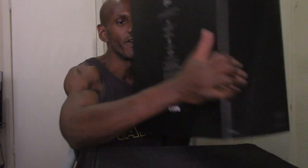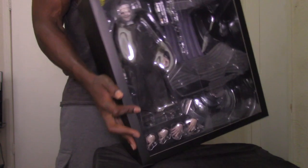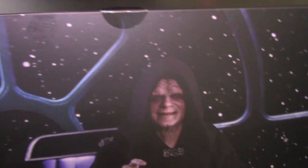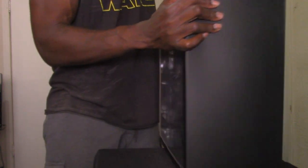I noticed the way Emperor Palpatine's box opens — you actually have to slide it off. And that is how it actually looks on the inside, with the figure and accessories like the chair visible. On the back there's another image of Palpatine — you would think that was really from the movie, it looks so realistic, but that's actually the figure.